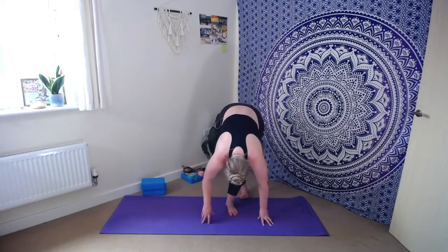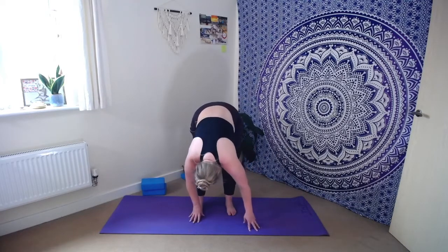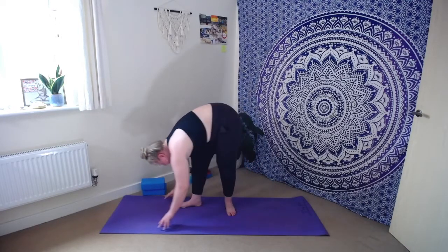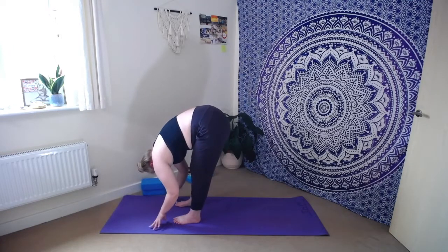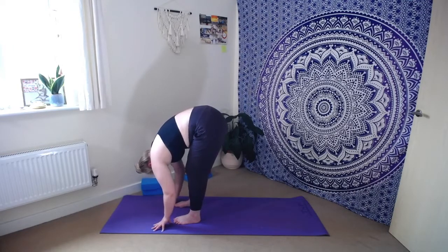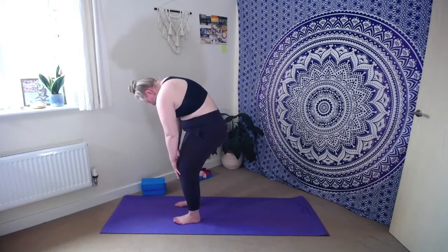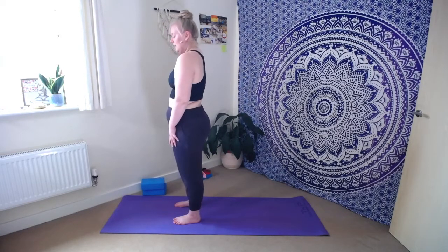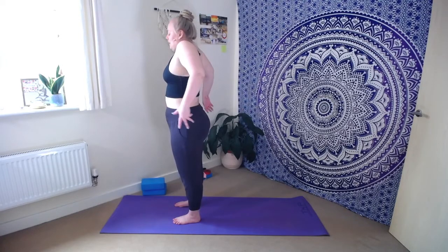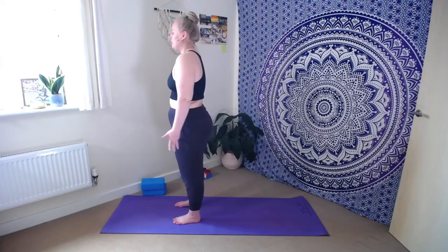Then let's unravel the legs, bringing that right foot firmly underneath you. Hang out in that forward fold for just one final breath in, final breath out. Then bending through the knees, slowly stack up bone by bone again. Take as long as you need, please don't feel you have to rush. Take that nice big shoulder roll as you get to the top, exhale. Take a deep breath in and sweep the arms all the way up to the sky.